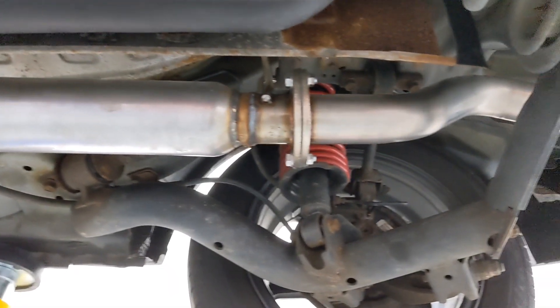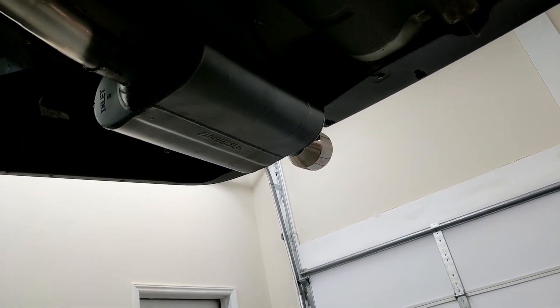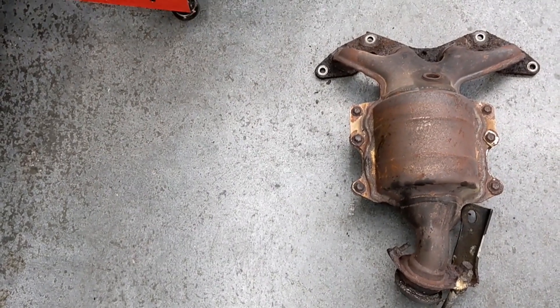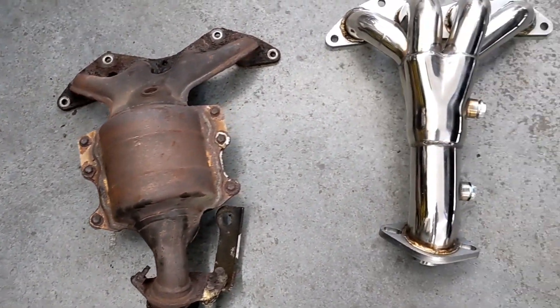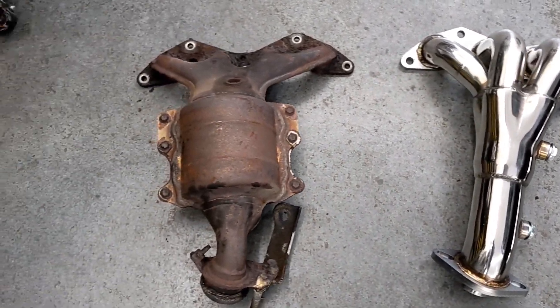The exhaust doesn't sound as deep in videos as it does in person, but even after all of that work, the exhaust still sounds raspy when I rev it. I think the mistake I made was going with a cheap resonator instead of going with a bigger, more expensive one. Comment below what you think I should do next to try to make the Civic exhaust sound good.